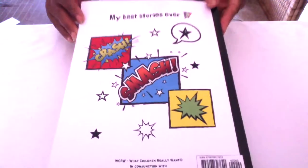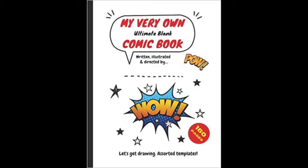My very own Ultimate Blank Comic Book, written, illustrated and directed by you. Available on Amazon — check the link in the description below for more information.